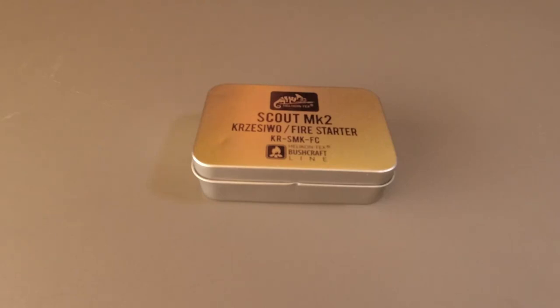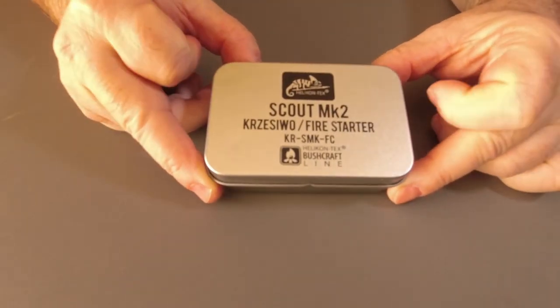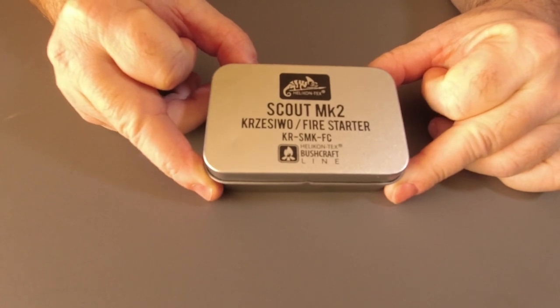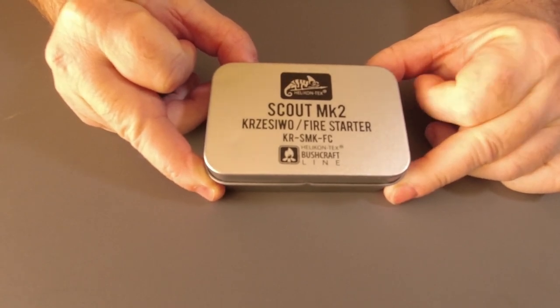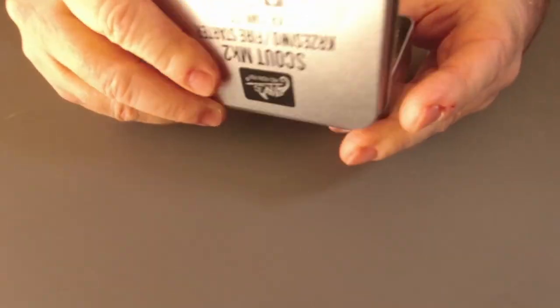G'day, I'm Clive and welcome to CDP Outdoors. Today we're taking a look at the Scout Mark II Firestarter kit from Helicon Tix. This is part of their bushcraft line, and it's only a small kit. Let's show you what we've got inside.